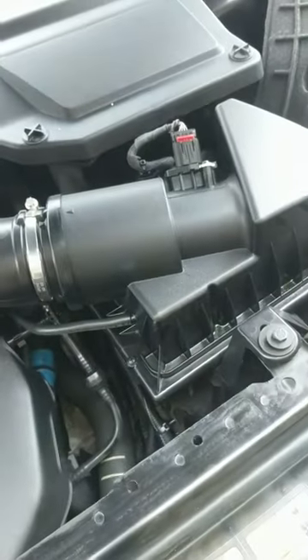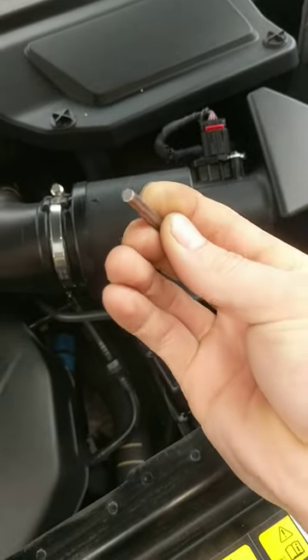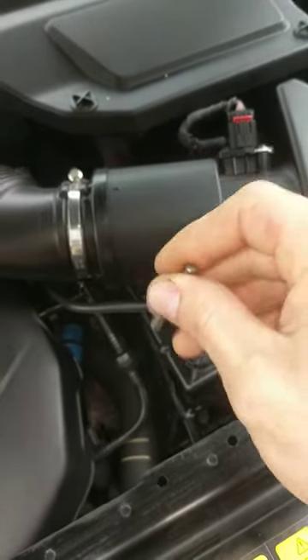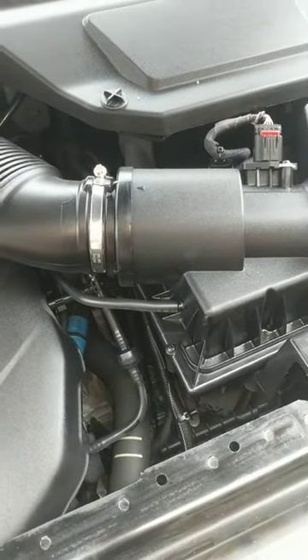The pin I use looks like this — it's just a hard metal rod. You slide it over, put the pin in, and it locks it into neutral. Hope this helps you.